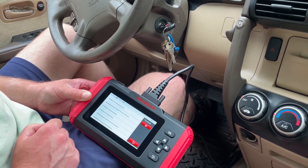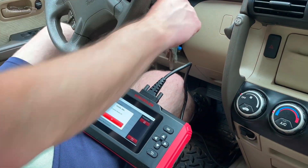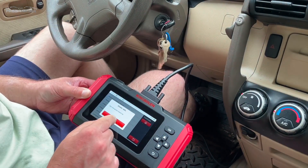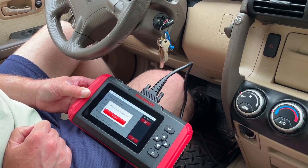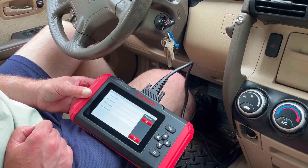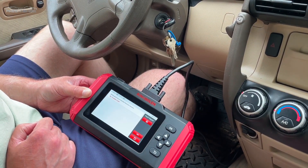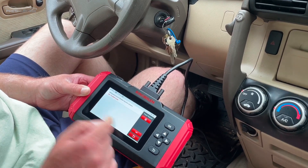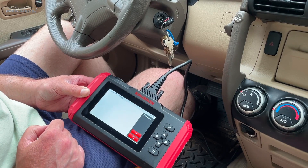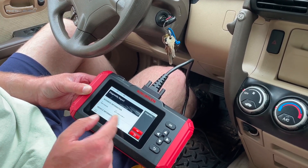We'll check the SRS — the airbags. Turning the car off and back on. It's telling us it is SRS equipped. Looking at the fault codes — no trouble codes. We'll exit. Here's a PDF report; if you were a shop owner you could give this to a customer.